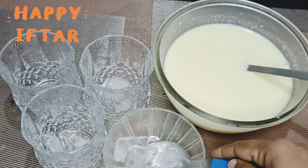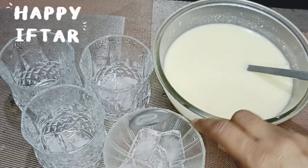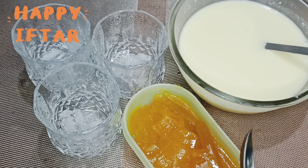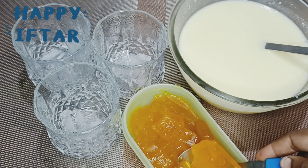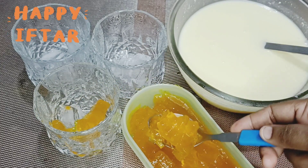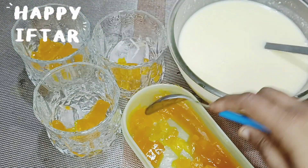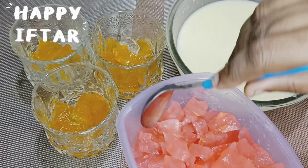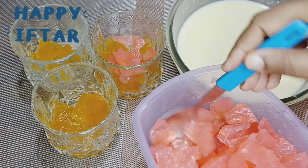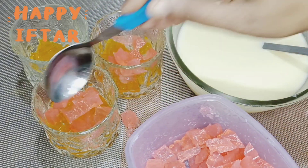Let's arrange it in a glass of ice cubes. Let's add a banana jelly, add a strawberry flavor, then add it in a chocolate flavor. You can also use a bowl with 2 flavors.